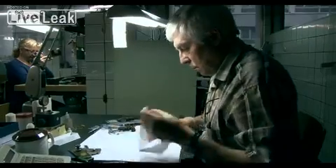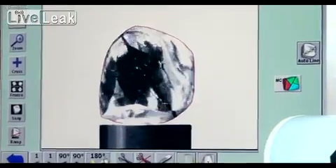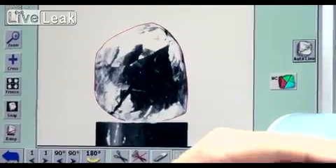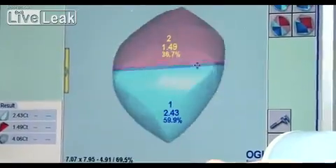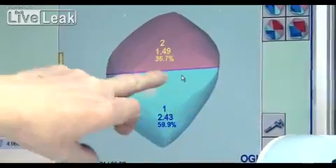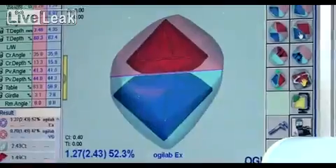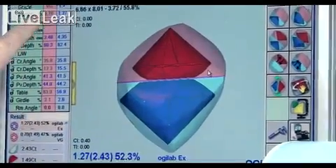Each diamond is first scanned into a computer using a SARA machine and then, using a sophisticated piece of computer software, the different cutting options can be analysed. This is a crucial stage in assessing how beautiful the diamond will ultimately look. The polishing company can decide to retain a greater proportion of the original carat weight of the diamond, perhaps by making the diamond slightly deeper or slightly taller.